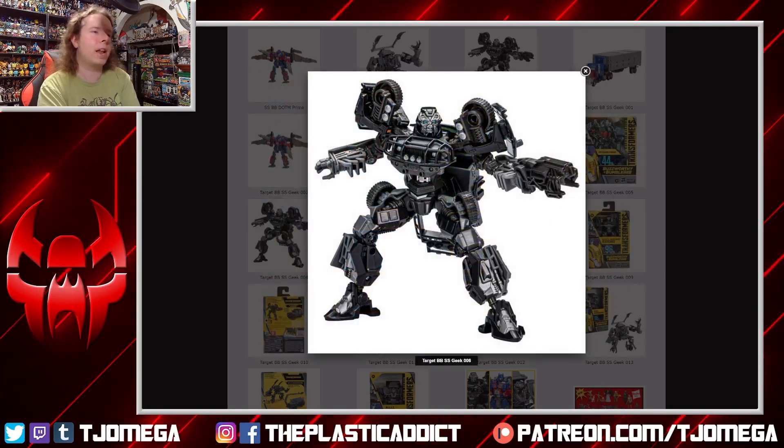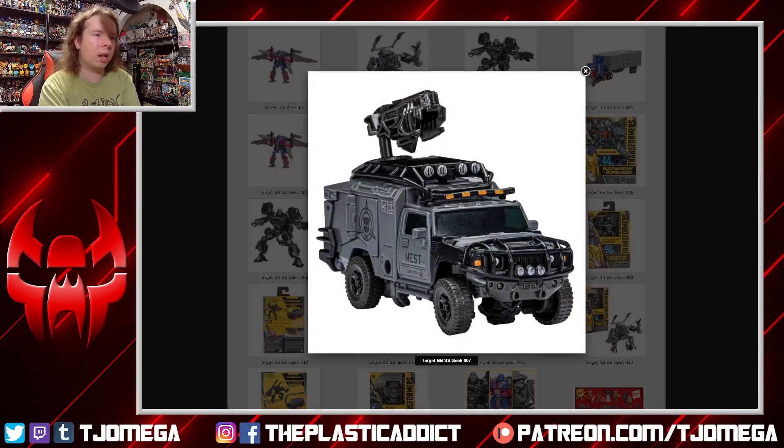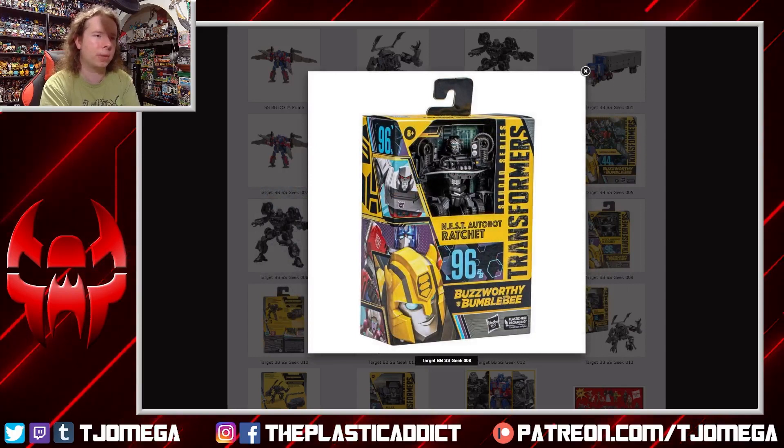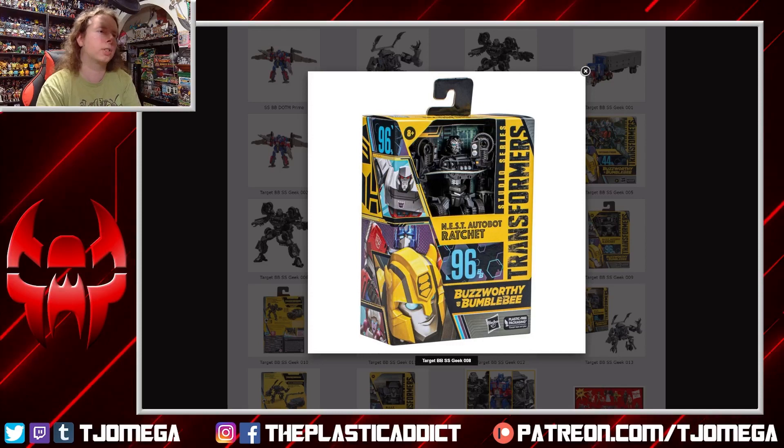Moving on, we have NEST Ratchet, which is just a black repainted Ratchet with no real variance to its color whatsoever. I find this to be incredibly dull. Yes, it's a military vehicle, and I'm sure there are people who like this aesthetic, but it just looks bland to me. It looks like someone took a normal Ratchet and just took all the saturation out of the image.